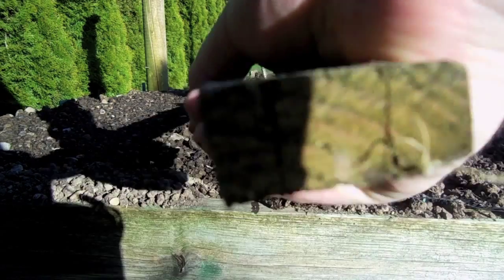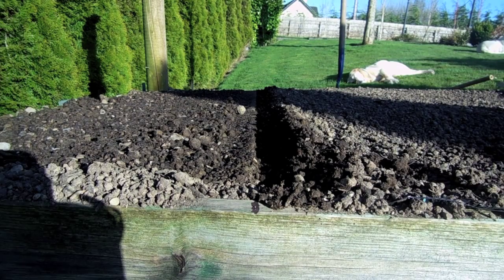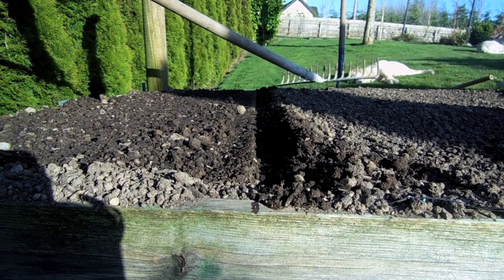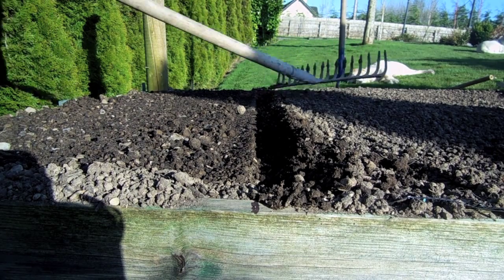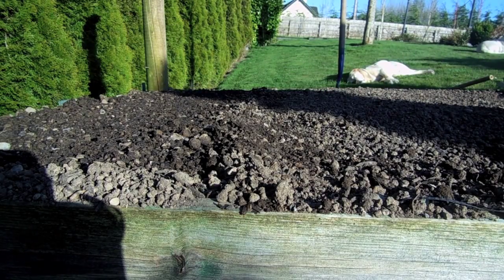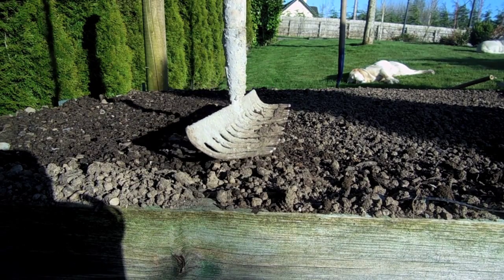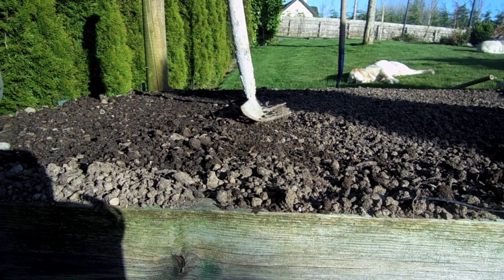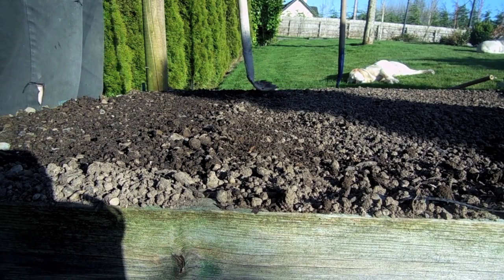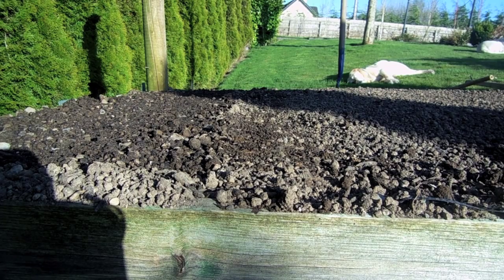Now I'm going to move the timber and rake them in, then tamp it down with the rake just to make sure there's contact between the seed and the soil, and then water them in.